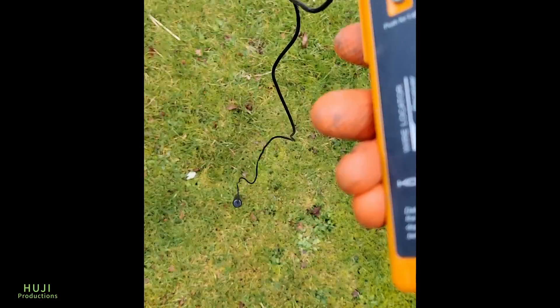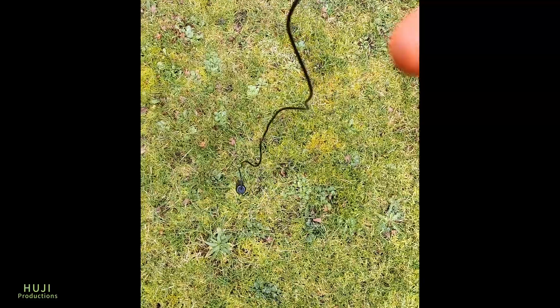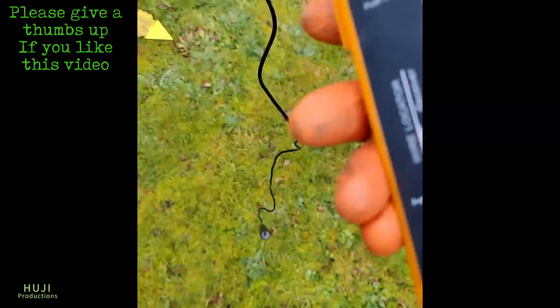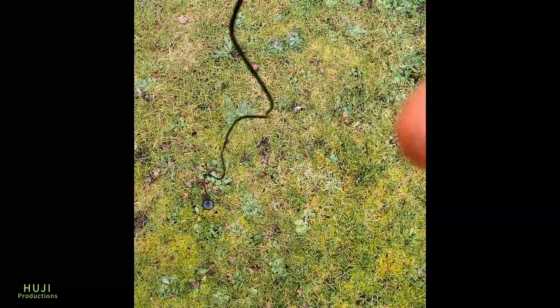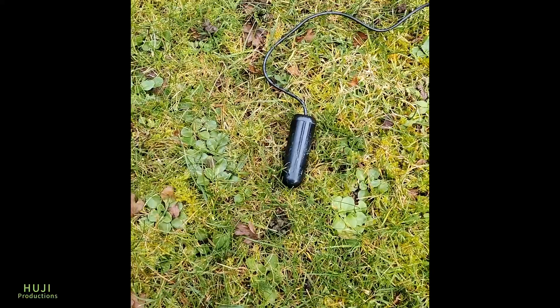As you get nearer it gets louder, and then as you're directly over it, it goes quiet and then louder again — then quieter again. You look for that null point — that's where the cable is. You're following the wire down and you're still getting a signal, and then the signal disappears where the wire is broken. So there we go — we're good.